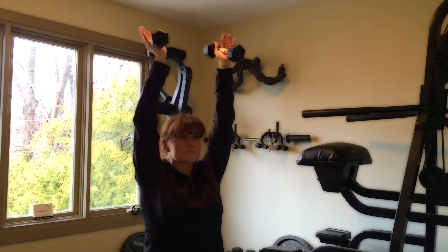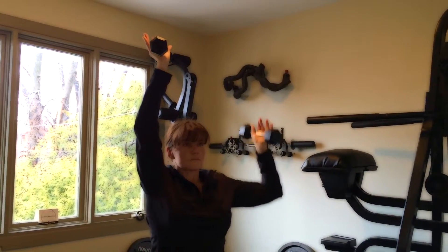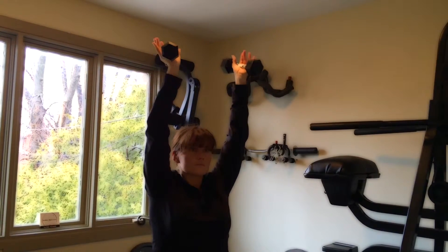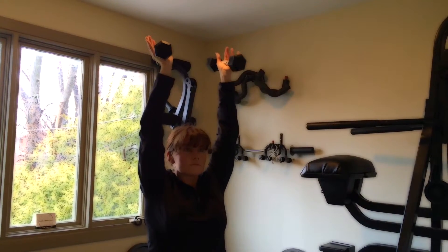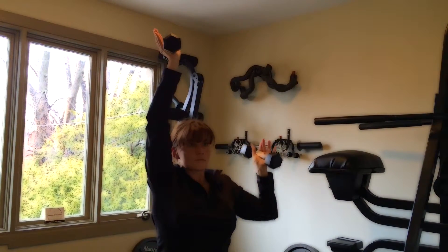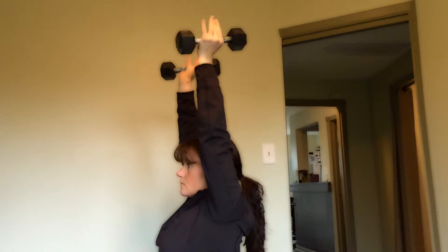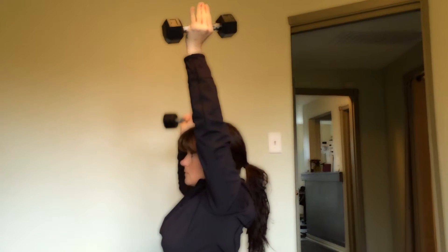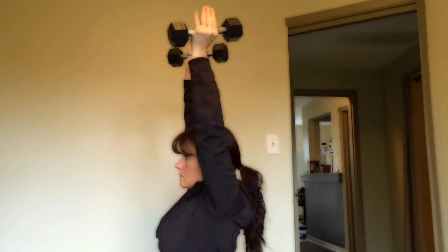The last exercise is a traditional overhead press with a neutral grip, alternating from the top rather than the bottom. You are focusing on the hand held up overhead, while the arm that comes down and back is basically getting a break. All three exercises should be done in succession: Exercise 1, 2, and 3, for 10 to 15 reps each.